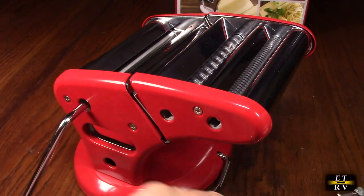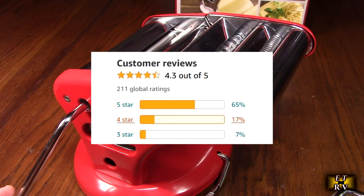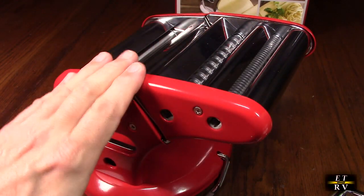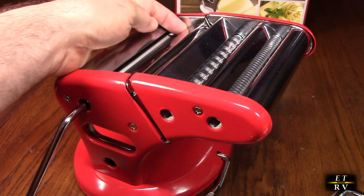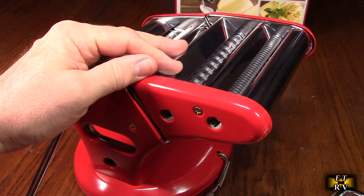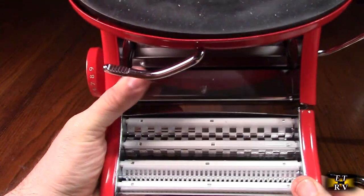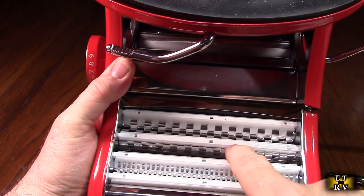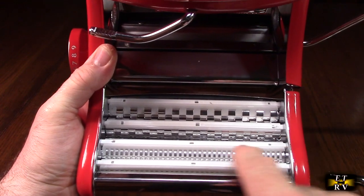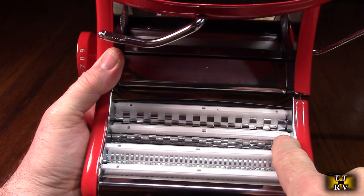This machine also gets excellent customer ratings and has a lifetime no-questions-asked replacement warranty from the manufacturer. The noodles it makes are 5.9 inches wide, and it cuts them into two different shapes — linguine or spaghetti. On the bottom of the unit, there are clever little nylon sections used to keep the dough in place.